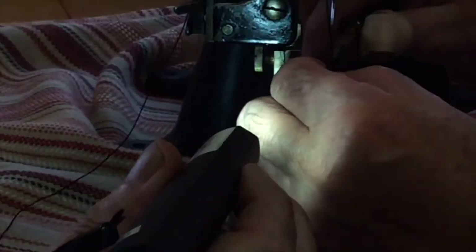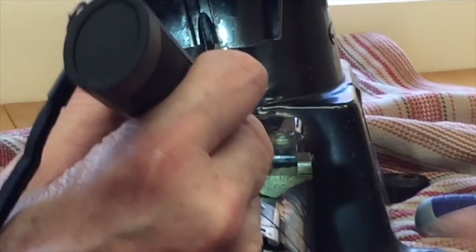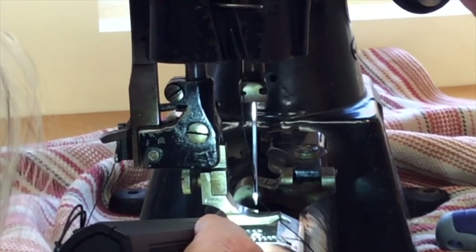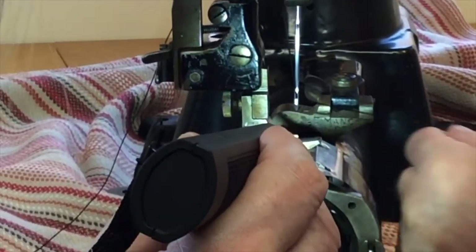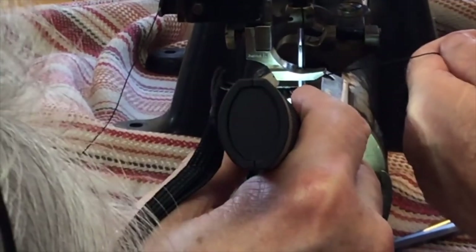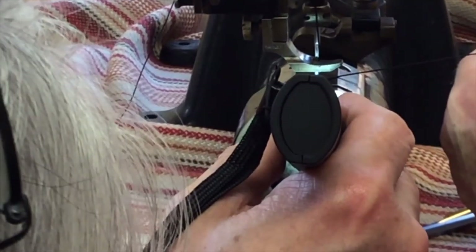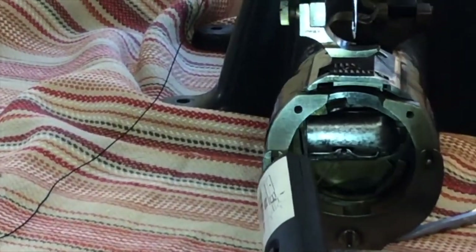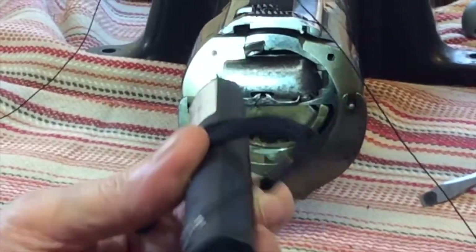That's a bit of a strange one. It's almost like the thread's coming out the wrong way — the groove is on the outside. I want to get that picked up. It touches it, but it doesn't pick it up. In which case it's out of timing — well, it's not actually out of timing. What it is, is there's a gap between the needle and the shuttle.